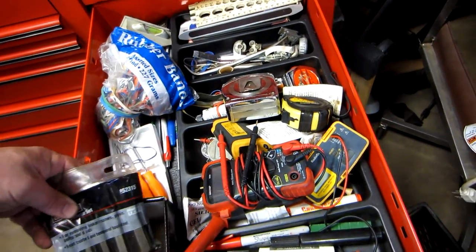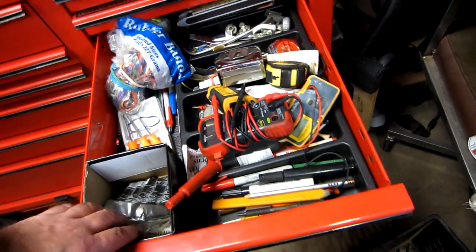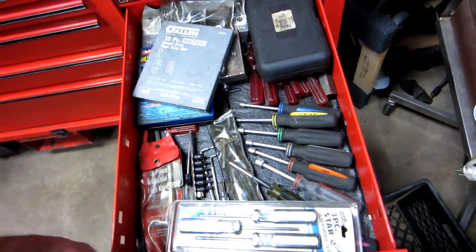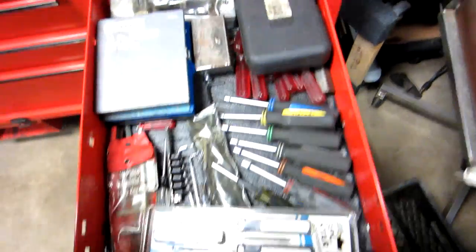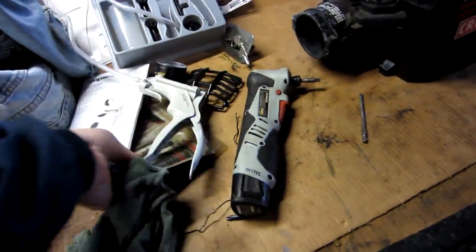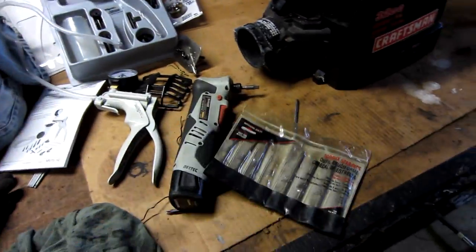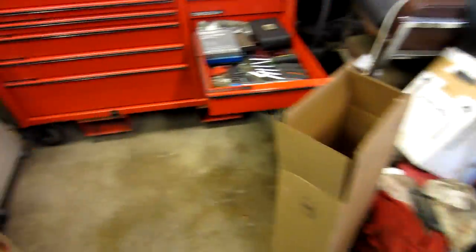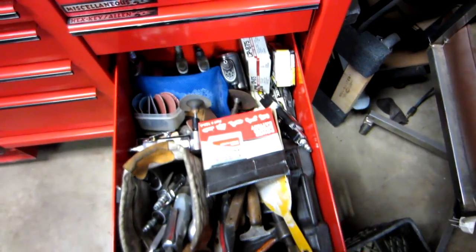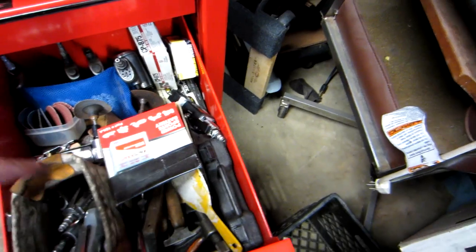Little picks, taper tools, extractors, hex keys, and allen wrenches — anything to do with hexes or allens. I think I have my other set out here somewhere; I should put those back. And finally, air tools — I just kind of put them in. There's a body saw here.